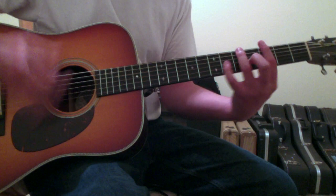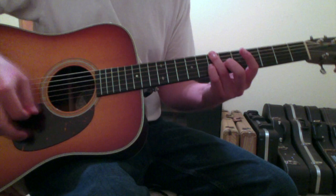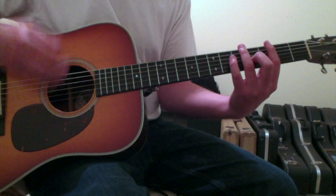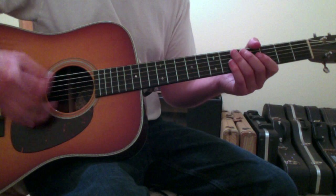The strumming pattern to this: you've got down, down, up, and then down, down, down, down, down. And in these chords you can start to strum across with that style feel.